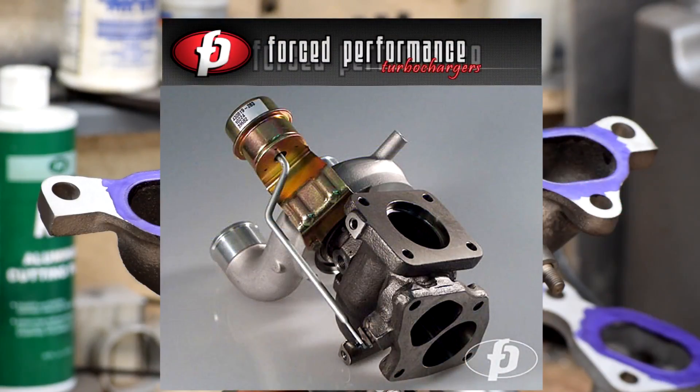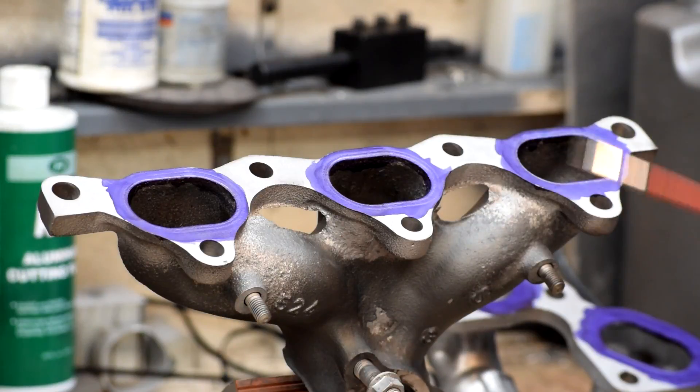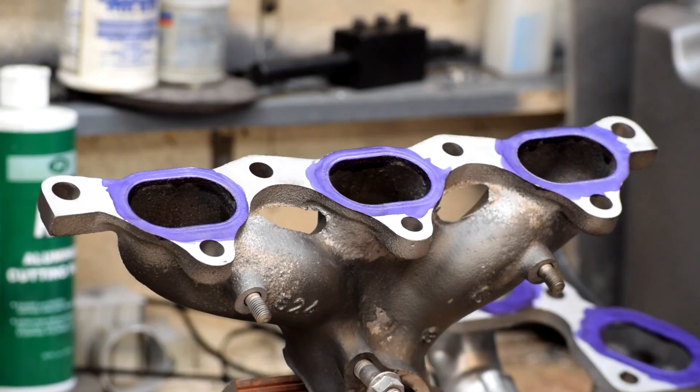For example, we ran a Force Performance big 28 turbo — that was supposed to be a 13.2 to 12.7 turbo — and we would run 11.99. We would always outperform what we were expected to do, and the way we did that was by attention to detail to the little things. Today we're going to talk about how attention to detail on the exhaust manifolds is expected to pay some dividends for our build later on.